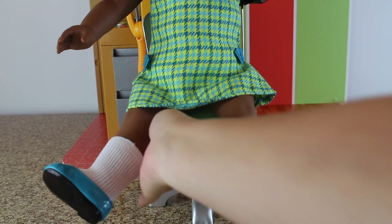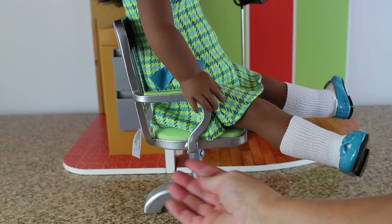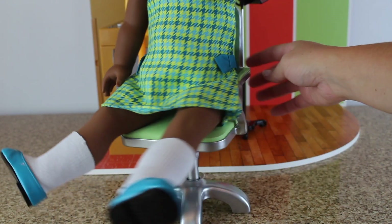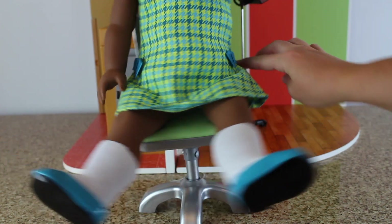The doll does fit in it — as well as an American Girl doll can sit down in a chair. This is what Melody looks like when she's sitting in it. She can put her hands off to the side and she can spin around. Whee!